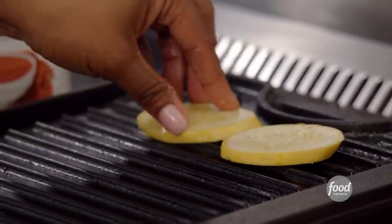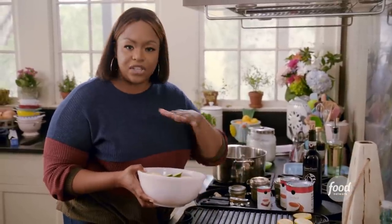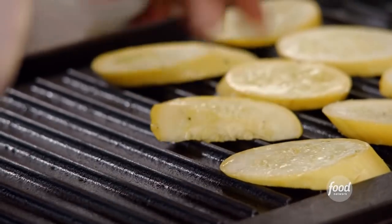My grill is nice and hot. I'm not going to leave them on the grill too long, just until they get those nice char lines. The veggies are going to continue to cook in the oven.